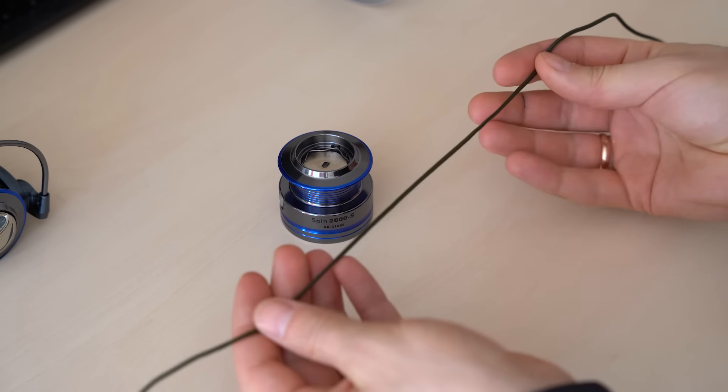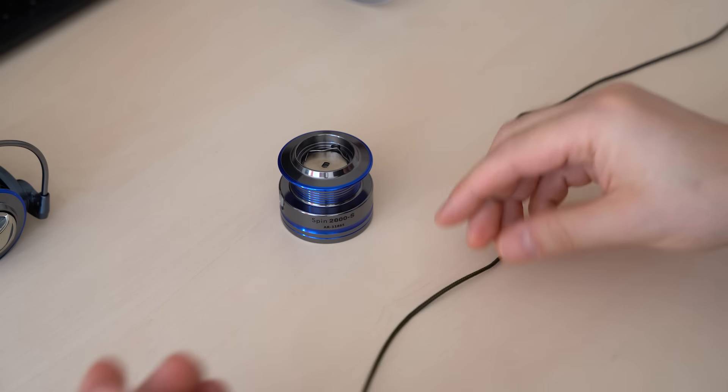Now I will show you how to make a self-tightening knot using thicker line. For the demonstration I will use a thick rope so you can see the knot better.